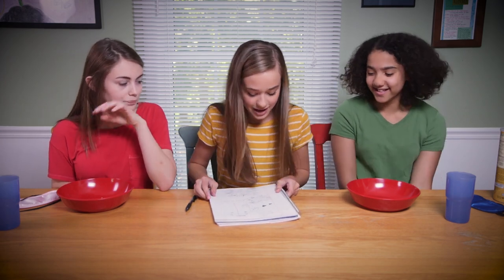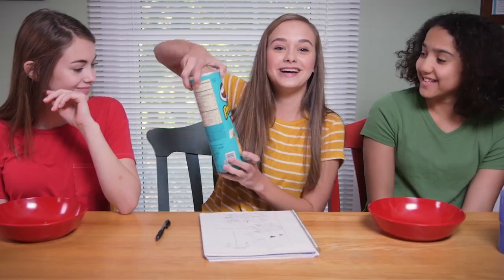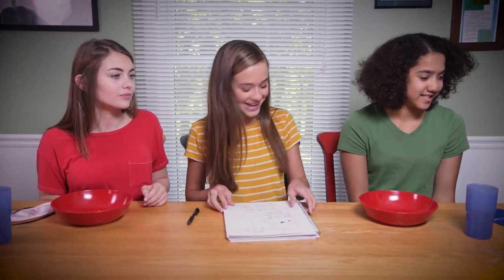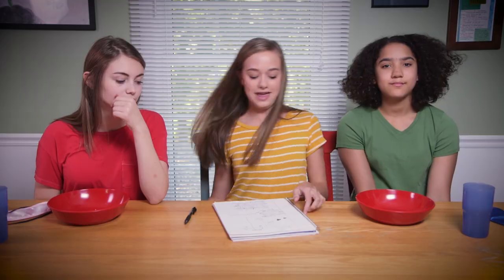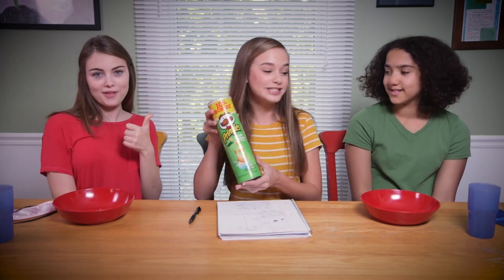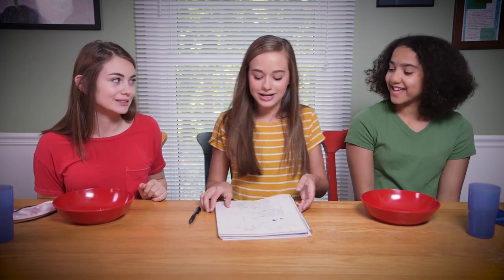For the fifth mystery Pringle, you guys both guessed original and you were right again. For our sixth mystery Pringle, you guessed ranch and you guessed lemon lime ranch - and the answer was zesty salsa. That was the lime - you were kind of close. For our seventh mystery Pringle, you guessed cheddar and you guessed salt and vinegar - and the answer was ranch. I want to taste these again without being blindfolded to see if they taste different. For the eighth mystery Pringle, you guys both guessed salt and vinegar and you were right. For our ninth, you guys both guessed sour cream and onion and you were right - it was sour cream and onion.